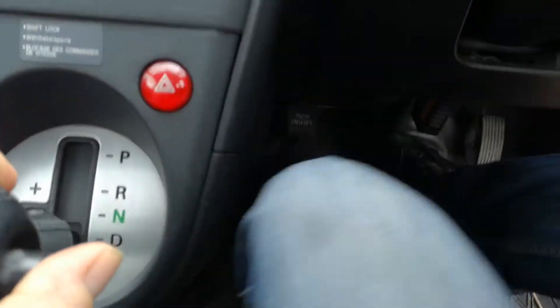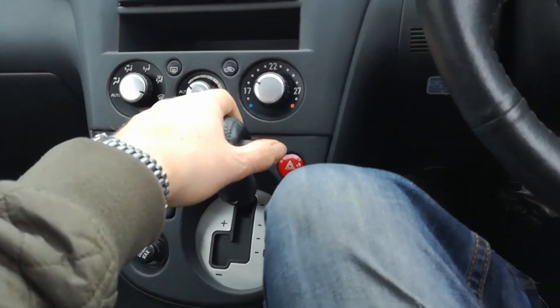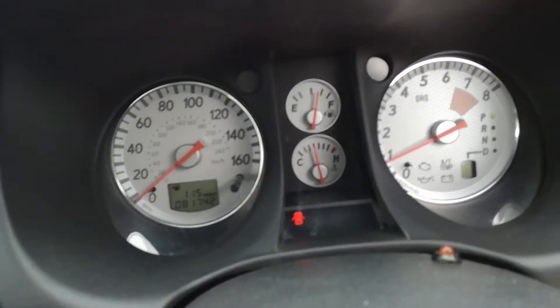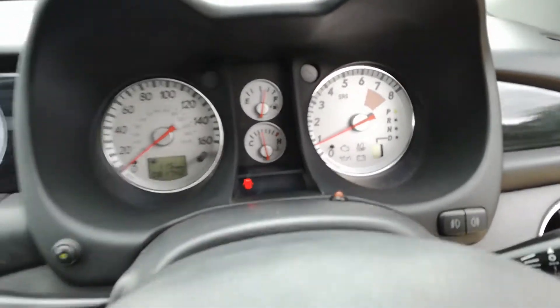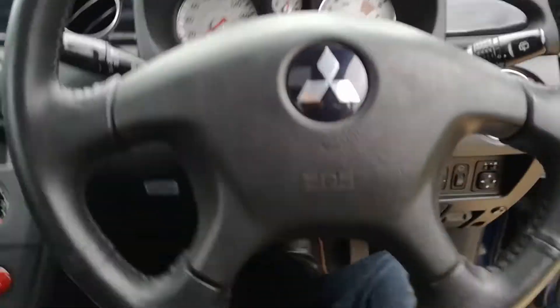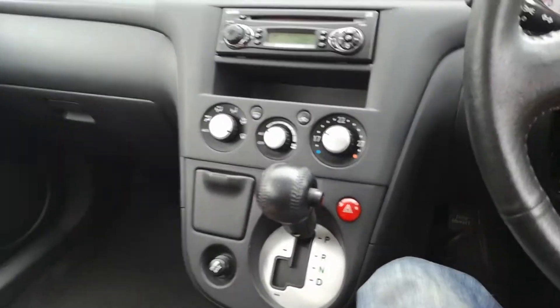The handbrake is underneath on the floor. Obviously you hardly ever use it with an automatic but it's like the Mercedes style. Now the engine light is off at the moment - engine lights are a pain with LPG cars, they're practically on and off all the time. The engine light will probably pop on at some point but it makes no difference to the drive of the car. It's just been reset for the MOT.